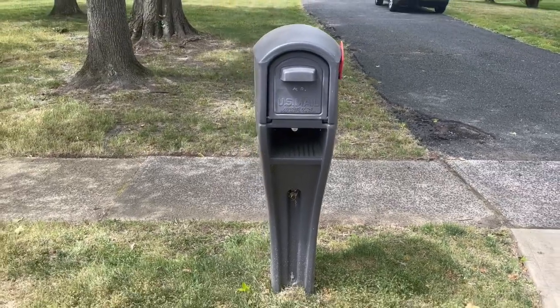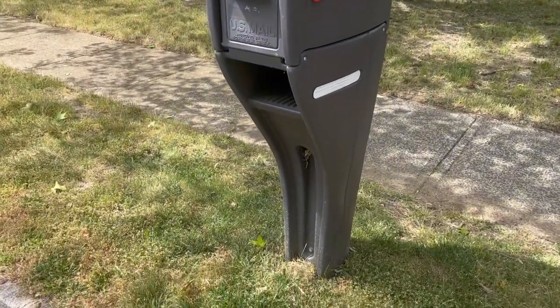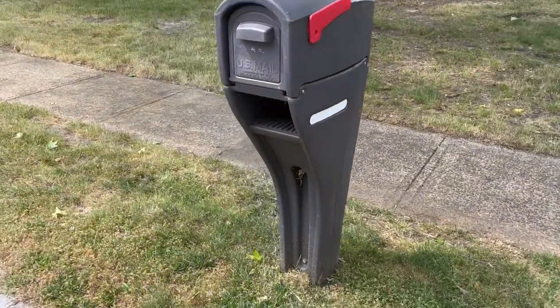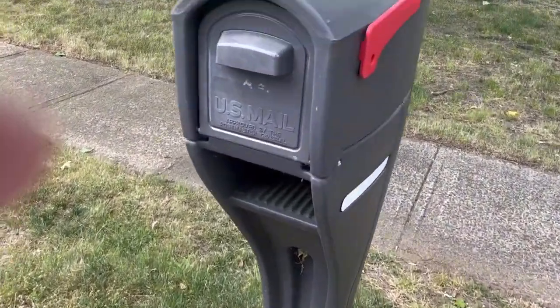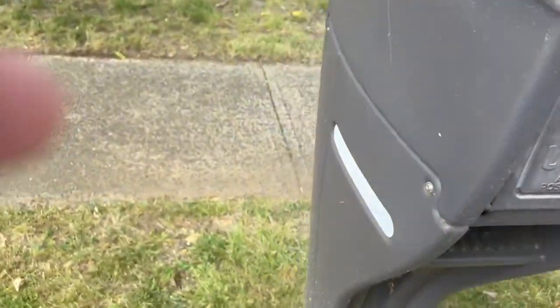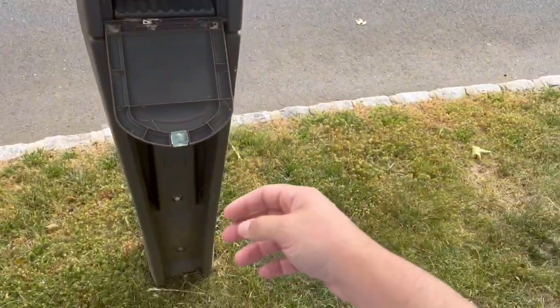Hey, what's up guys! So I had to change my mailbox — I got this Step 2 brand here, and so far I love it. It's about two to three years old now, super sturdy, very durable, had no problems with it whatsoever. I like that it has a little back spot here, so you don't have to walk around to check your mail.